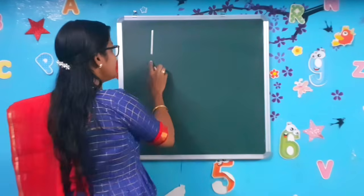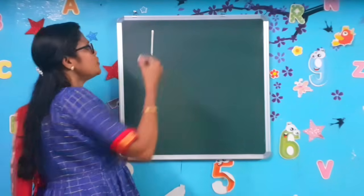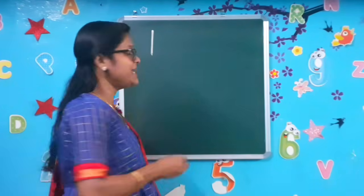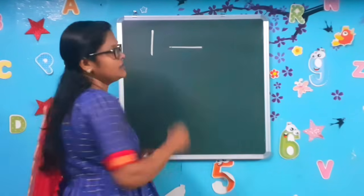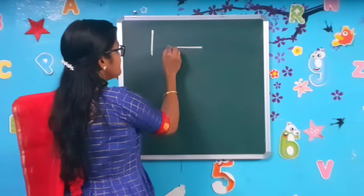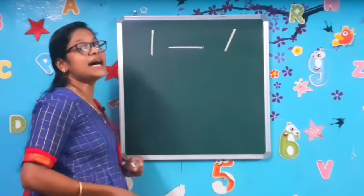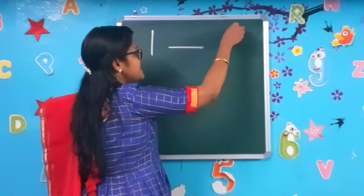Standing line — we call it a standing line. You can also take a notebook and follow along, writing the strokes. Keep it in your mind: standing line. Next comes sleeping line. What line is this? Sleeping line. Next comes slanting line — all of you say slanting line.